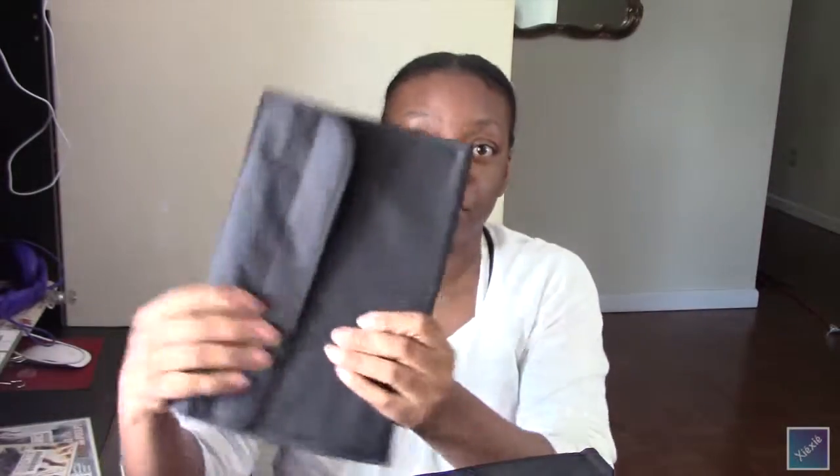So I looked at the Copic 72-count marker case on Amazon — at the time it was about twenty-five or twenty-six dollars. But 72 really isn't that many slots, and I realized I'd need two of them for all the markers I have or want to get, which would be around fifty dollars total.